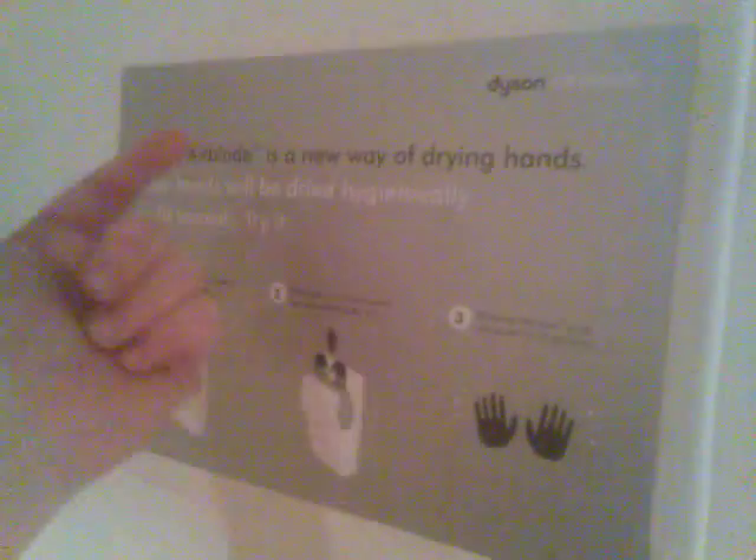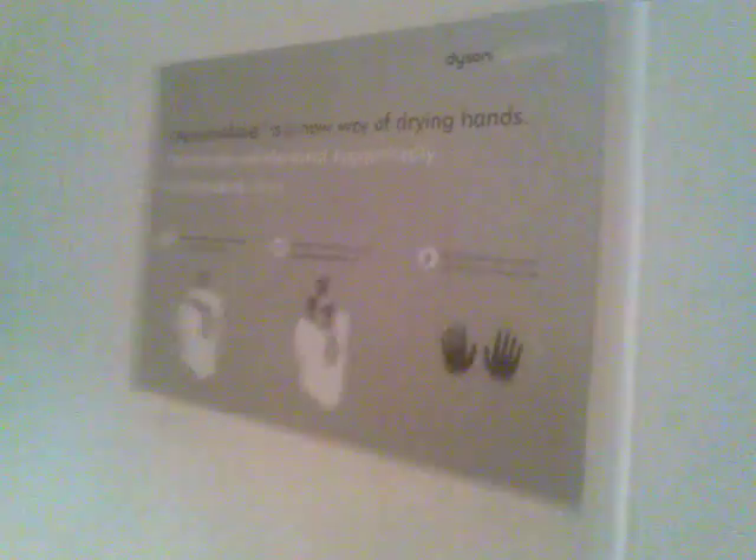Thanks, Ben. That's just about the new Dyson Airblade trademark. It's a new way of drying your hands. First of all, you need to get your hands wet.